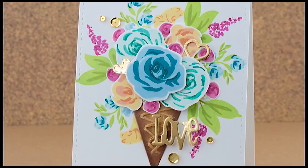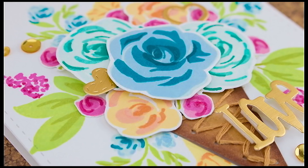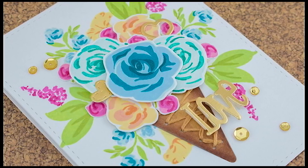Hey folks, this is Cindy. Thanks so much for stopping by. I'm so excited to be back for another WPlus9 guest design video. Today I'm going to be showing you how I built this big beautiful bouquet on top of the stitched ice cream cone die cut. This was so much fun to make — I really enjoy thinking outside of the box and this was a great opportunity.